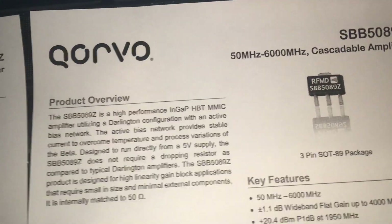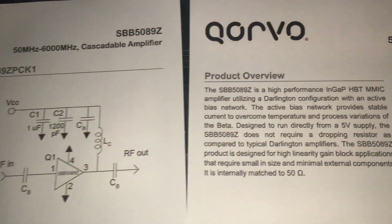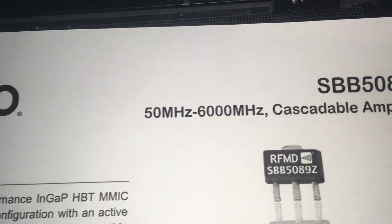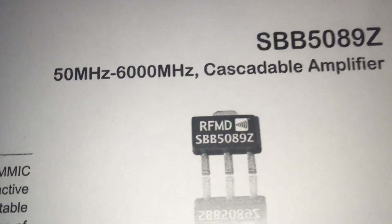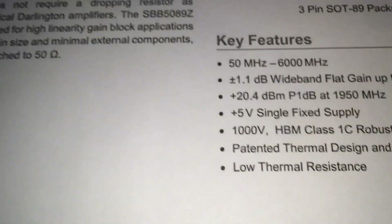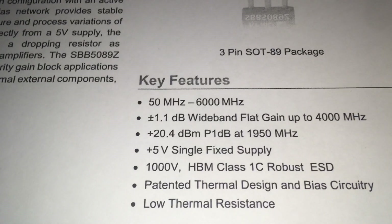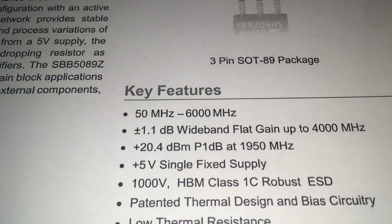Hello guys, hope you're doing well. Today I'm talking about the SBB5089Z Cascadable Amplifier. This is a tiny small SMD transistor working from 50 megahertz up to 6 gigahertz, as you can see.